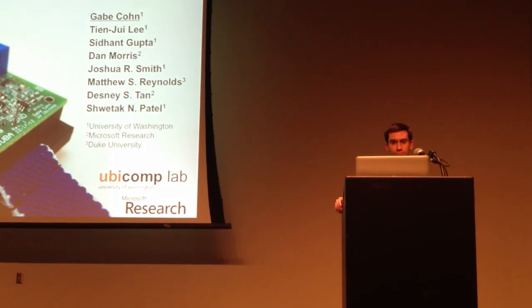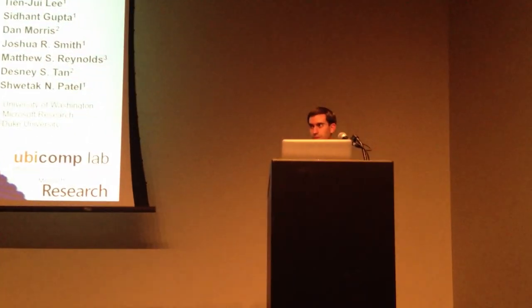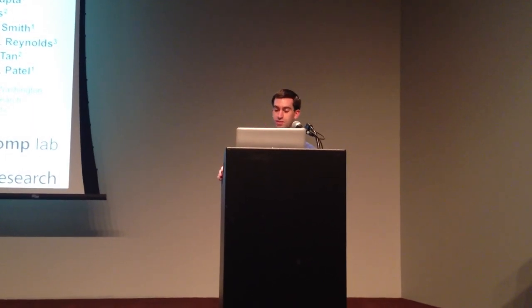Dave is presenting, and this is one of the UbiComp best paper winners. My name is Gabe Cone from the University of Washington, and I'm going to present a new kind of ultra-low-powered human body motion sensor which uses a new technique called static electric field sensing.